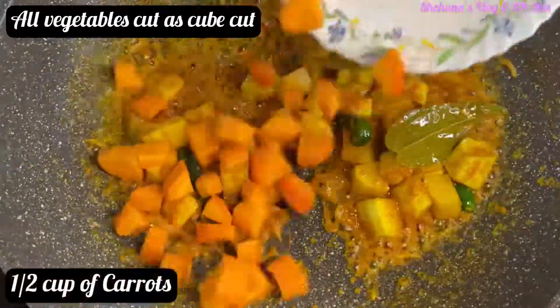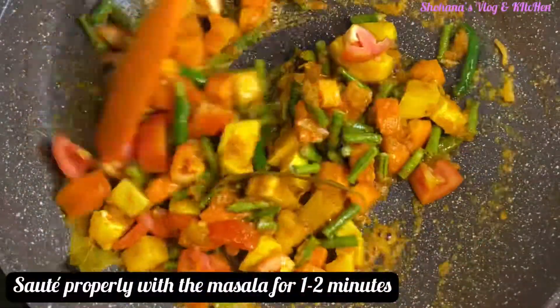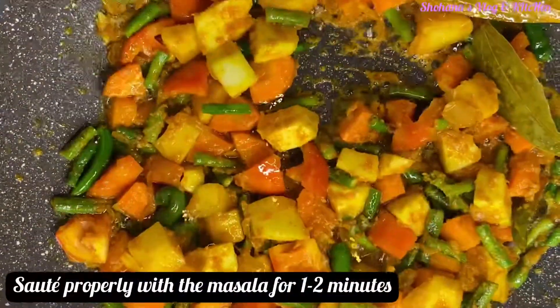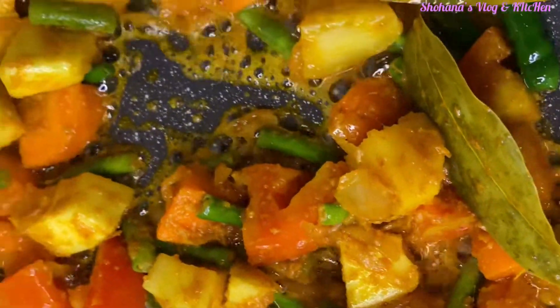I have to use some kind of shobji and some masala. I will use some shobji with some masala. The shobji has a color and the masala has a very nice flavor.